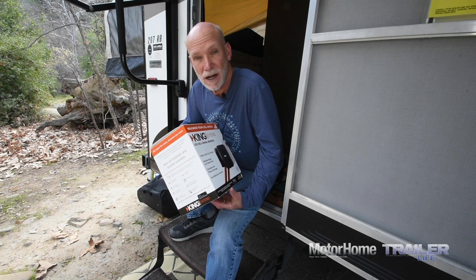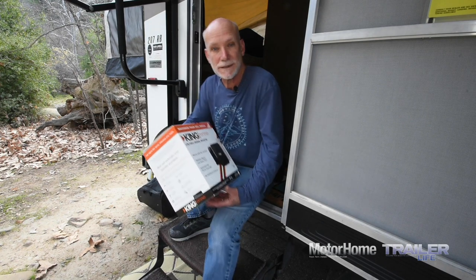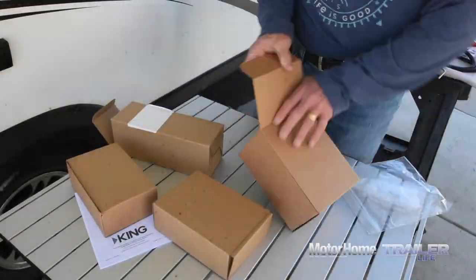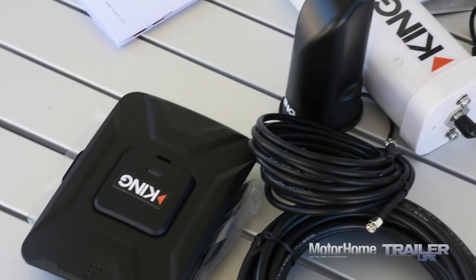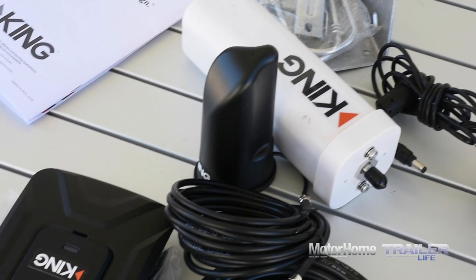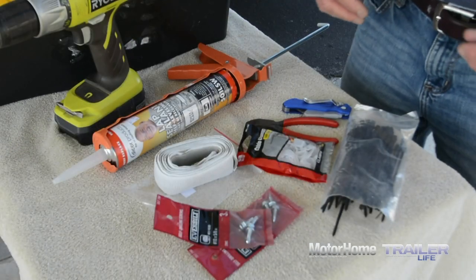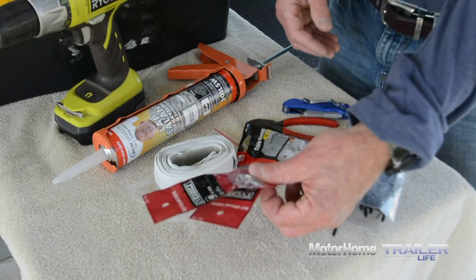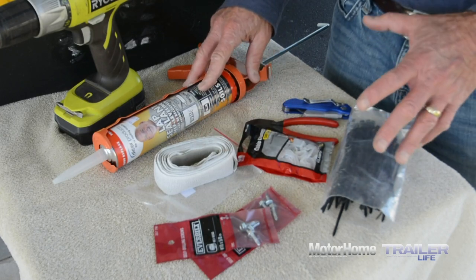Let's see if it gives us the freedom to get out there without getting completely away. As we unbox the King Extend, we're looking at the booster, the outside antenna and mounting bracket and hardware, the inside antenna, coax cables to connect the antennas to the booster, and installation instructions. We'll also be adding basic tools and supplies — self-tapping screws, butyl tape for attaching the bracket to the roof, and some sealant.